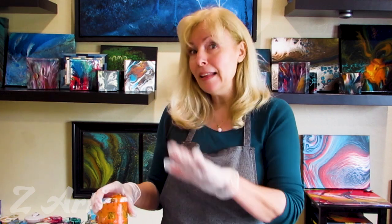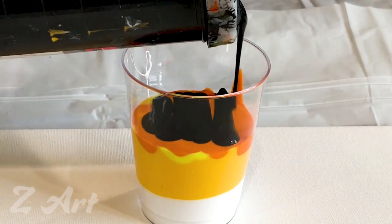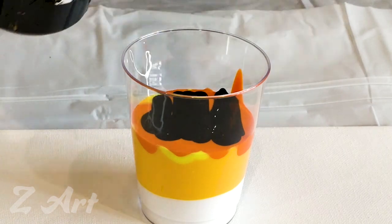Now I'm adding black. Why do I need black? Because black gives me a 3D look — it's actually responsible for all those cool lines you will see later on the painting. If you don't put it, the painting will still be really nice but it will look more like a background. If you want a really nice painting, make sure you have black somewhere in the middle of your cup.